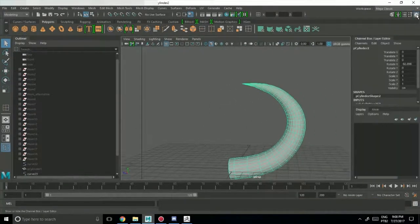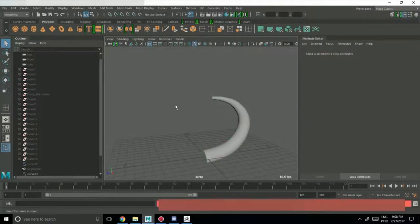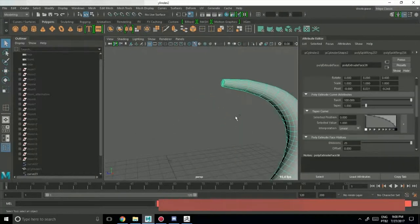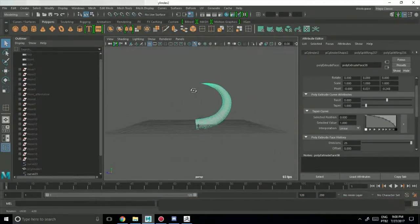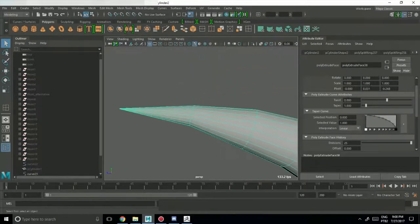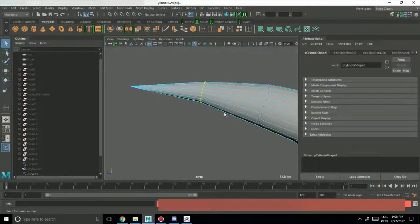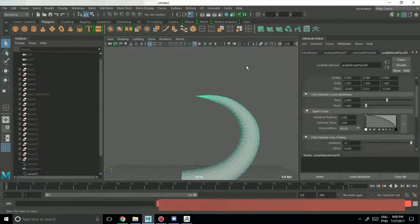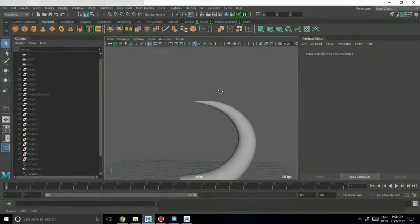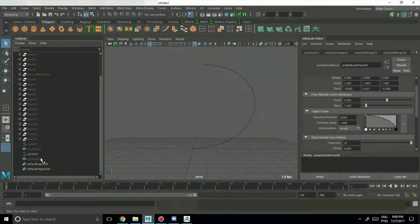There is one problem with this method though: if you do things like twisting in the viewport directly, here's what you have — the horn snaps back to where it was. This is why I recommend not using the viewport twist without the Attribute Editor. Let me explain a little bit here — control it through the Attribute Editor instead. Let me hide this for a bit with Ctrl+H, and I still have the curve here.